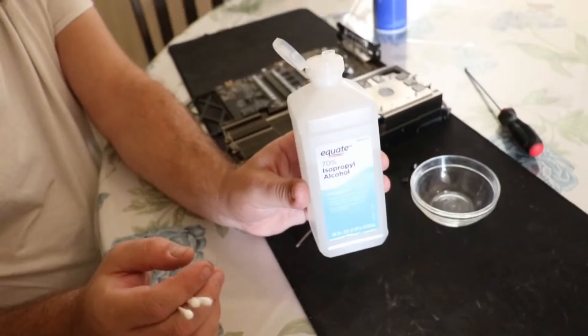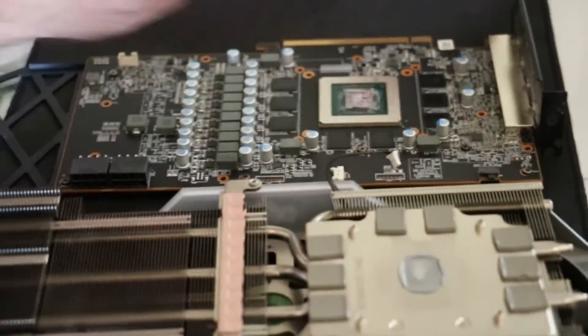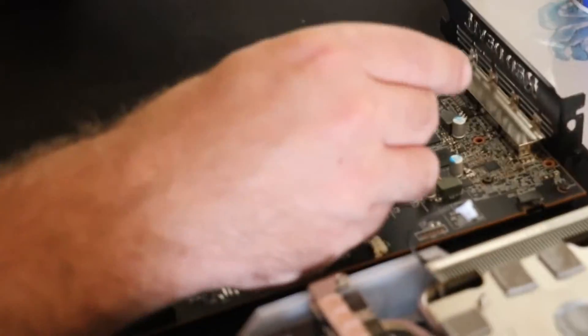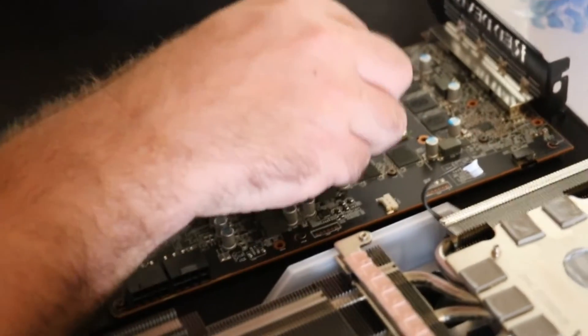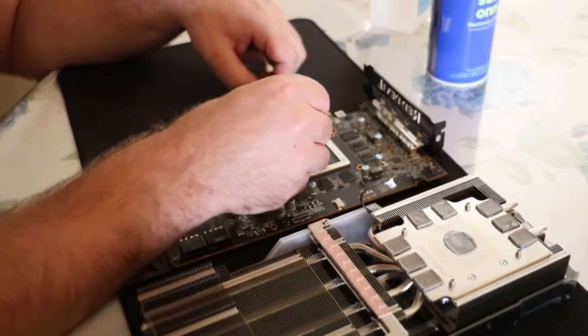Once you have your graphics card open, you can take some alcohol and a q-tip, or something that's not going to leave a residue, and basically just clean off the old thermal paste. If you need to, you can get some kind of scraper like a credit card — that might work. Generally the alcohol will loosen it up and you'll be able to just get it right off. Once you have your chip cleaned up, you need to make sure you clean off the back side of the heat sink as well.